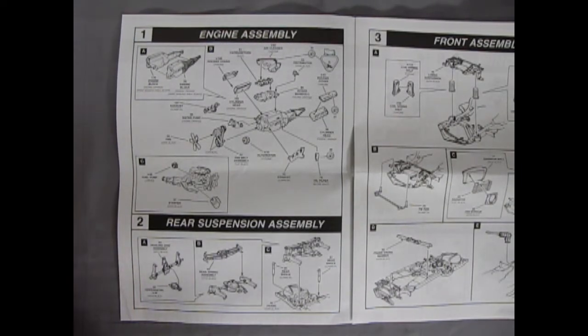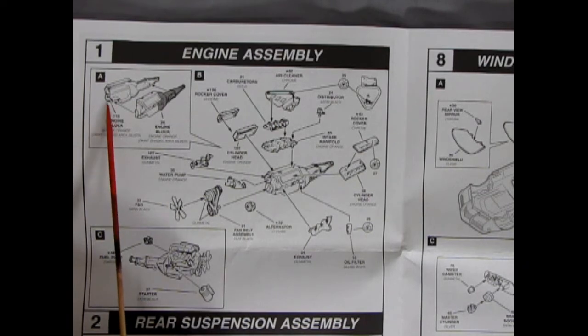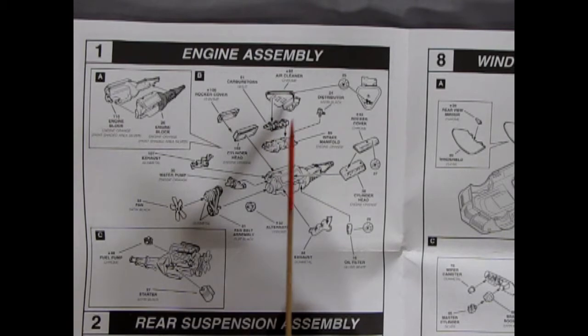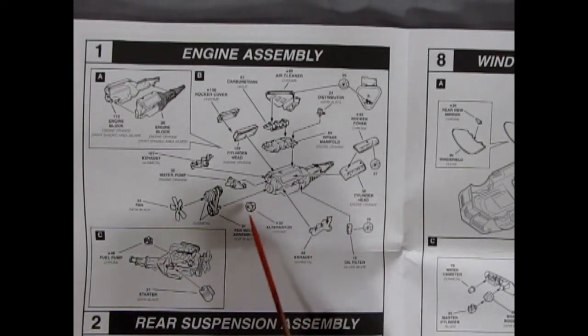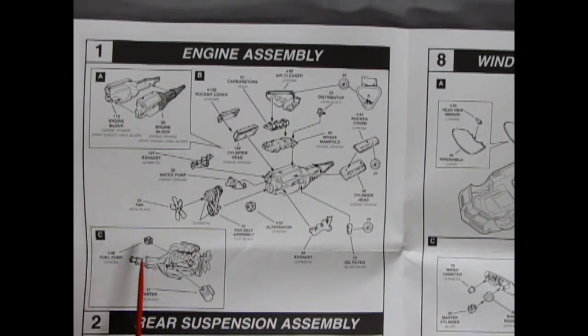Here we have the engine assembly: a two-piece block with the transmission molded on, harmonic balancer, rocker covers, cylinder heads, intake manifold, tri-carbs going under that nice triangular air cleaner the Corvette had, with the 427 decal. Individual oil filter, exhaust, alternator, fan belt assembly, water pump, fan, a separate starter motor, and a separate fuel pump. Everything is chrome per the instructions.